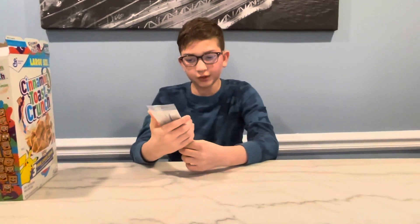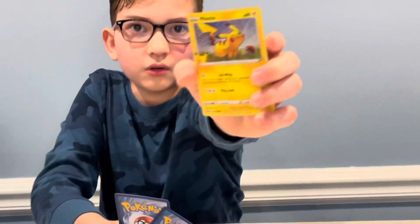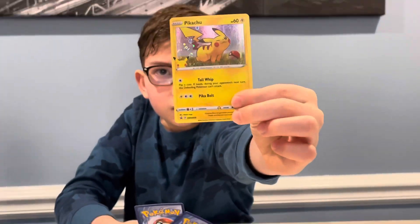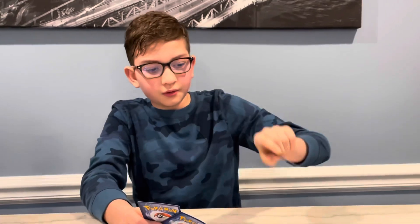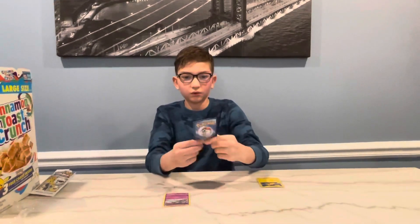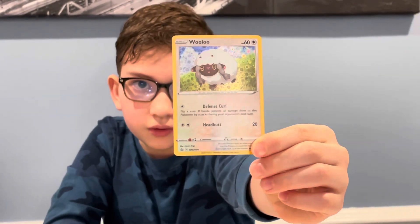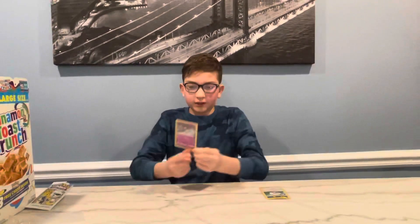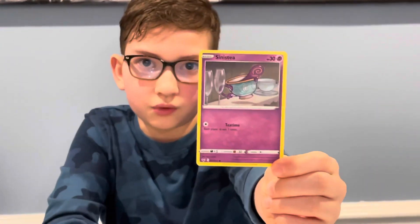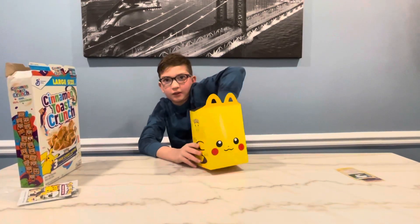It says you get three cards. I got a Pikachu, which you're guaranteed to get in every pack, and a Wooloo — you're not guaranteed to get that in every pack, but it's a holo, which is pretty cool. So I got two holos in that pack, which is nice. And then I got a Sentey non-reverse holo — it's just a normal card.